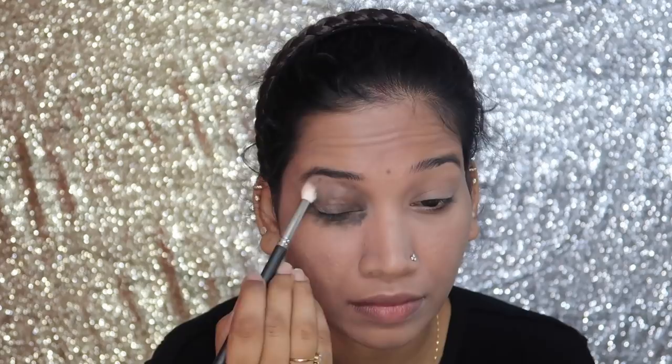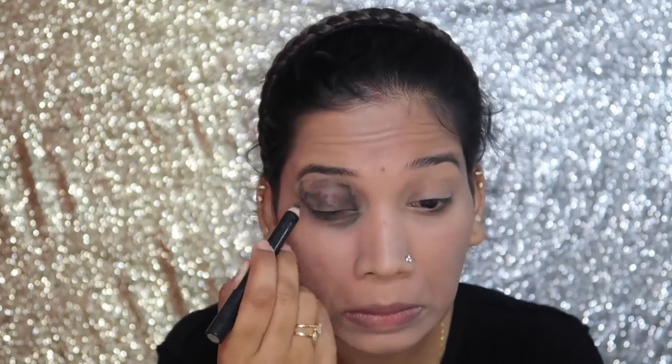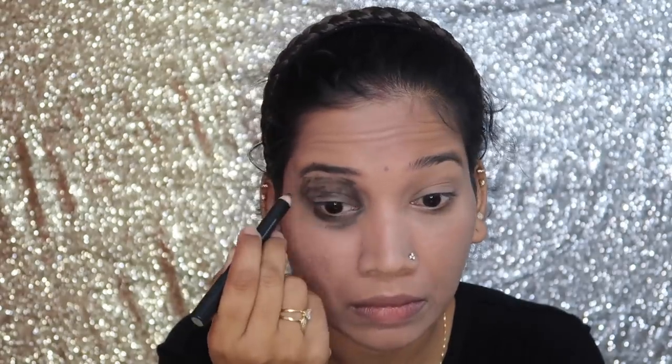This is a very easy look for Halloween. You can do the pattern — you can do the makeup on your face, you can do the blending. You can put the paint on your face and blend it.